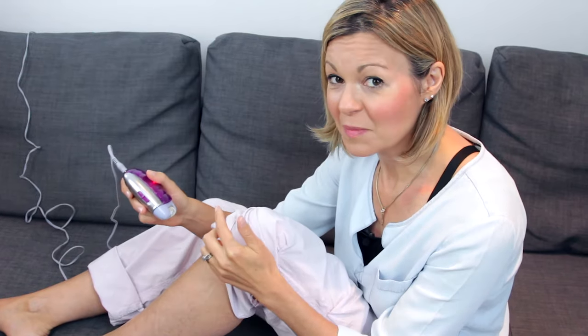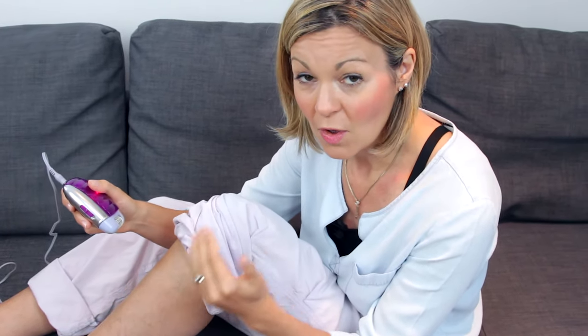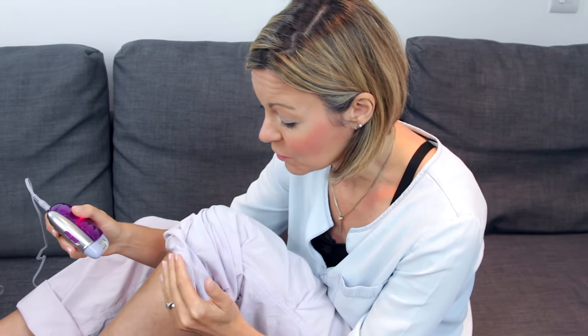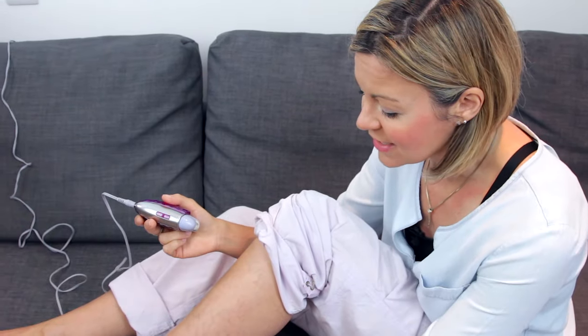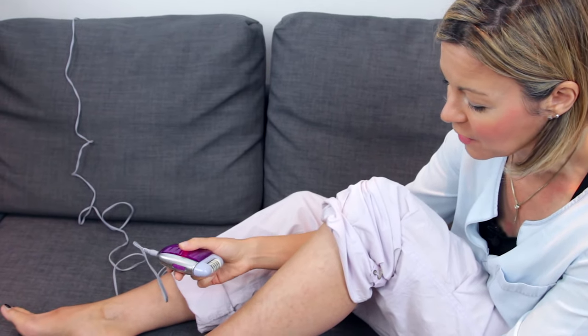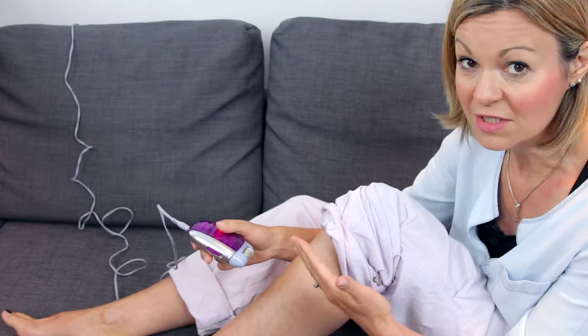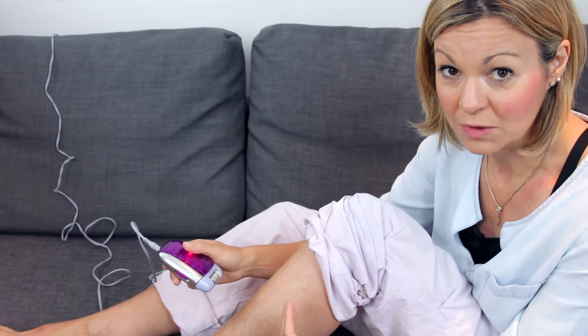The epilator does the most fantastic job of removing hair from your legs, even the shortest amount of growth. As soon as the hair starts to come back, you can use the epilator to whip it out, which means when you go on holiday you can take this with you and keep your legs hair-free at all times.